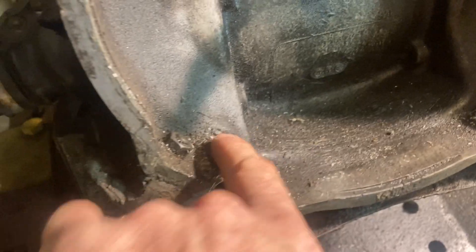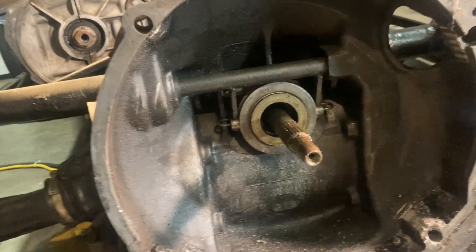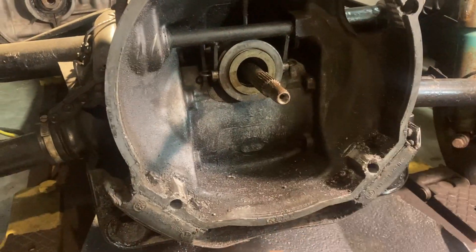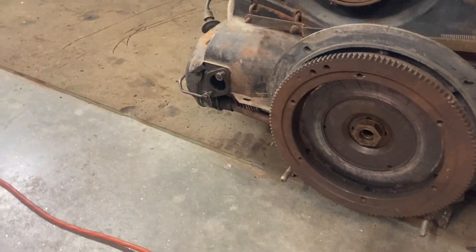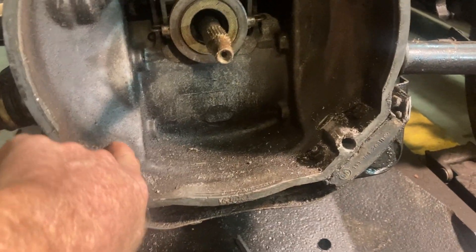But then I noticed it was hitting here and here, and I think at the top too. So I ended up doing a little investigating, watching a couple of videos, and come to find out, I think this is a six-volt transaxle and this is a twelve-volt flywheel. Which it seems like it isn't a big deal — I think all you have to do is just grind some of this out so it has enough clearance.